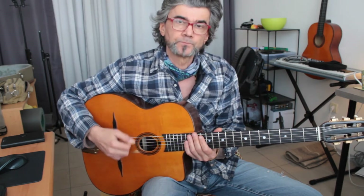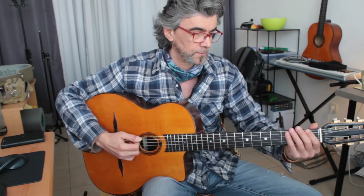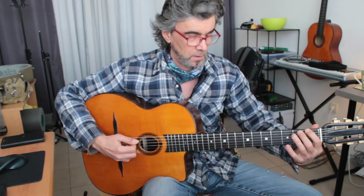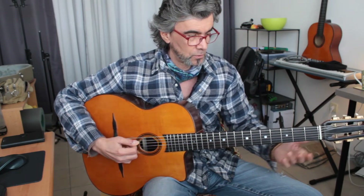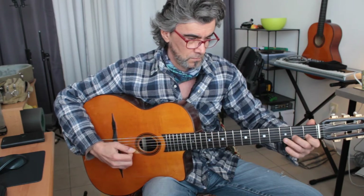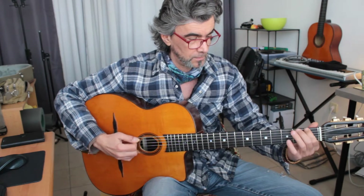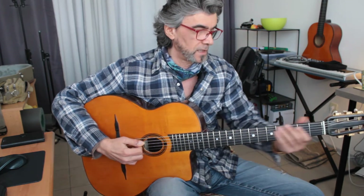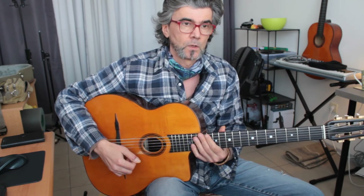I suggest you also do another exercise that is similar to this one, but it will work on your rest stroke and it's going upwards. So you have again down, up, down, but then with the rest stroke you're on the next string — on the A string, on the D string. Concentrate on keeping your pick on the next string to get the feeling of the rest stroke.